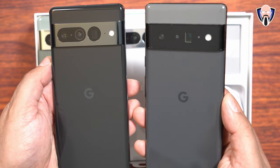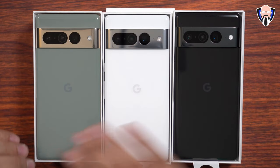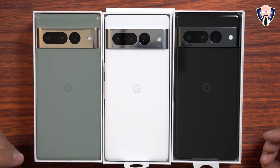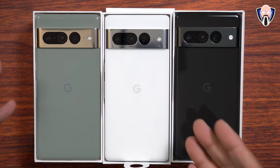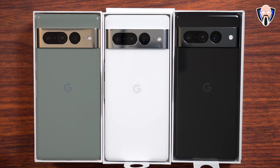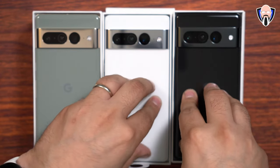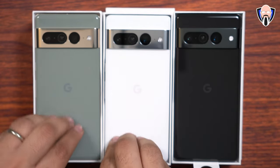This is definitely an iconic look for Pixel devices going forward from Google. Between the three I like all three colors — they all look very, very nice. Coming from the darker color on the Pixel 6 Pro, I'm probably going to go with one of the other two. I know a lot of people love the Snow and a lot of people love the Hazel — let me know in the comments which one you like. But before we wrap up, I want to put as many fingerprints on each device as possible to see which one shows the most.